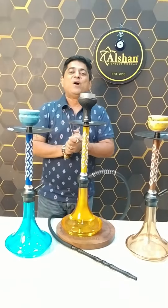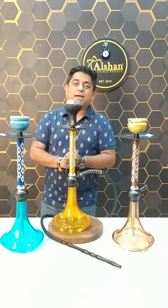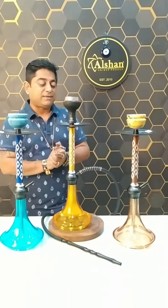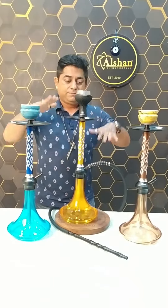Hey guys, all my hookah lovers, how are you all? I am very good — very long time back I had to go outside to rest and relax. So guys, it's pretty warm, it's cold like this.